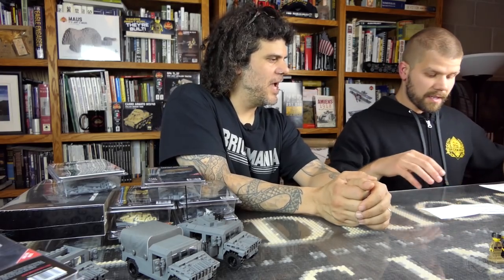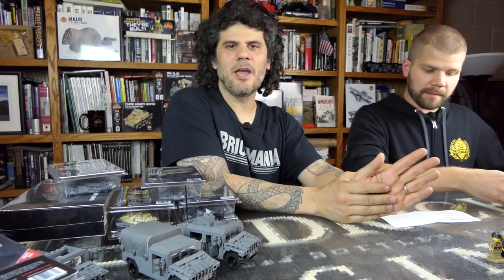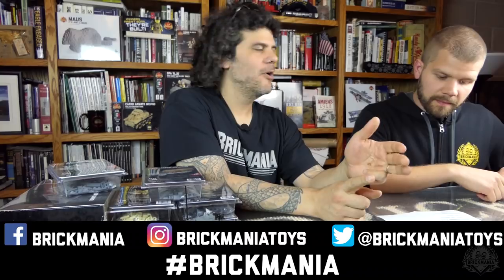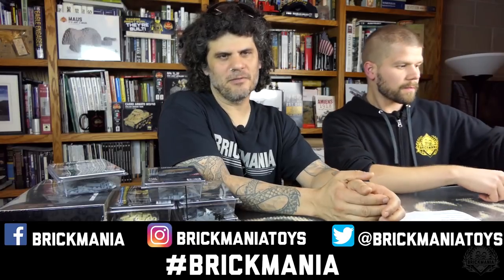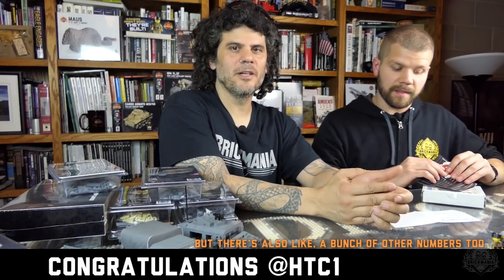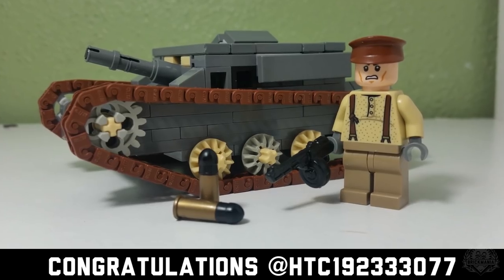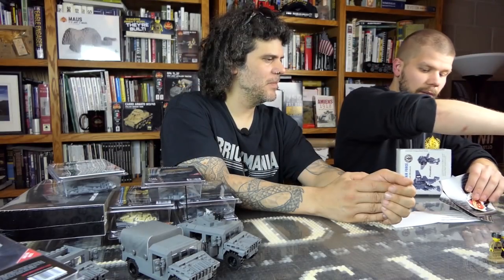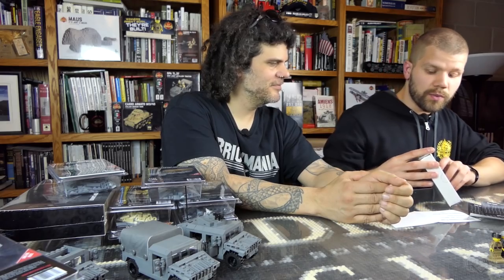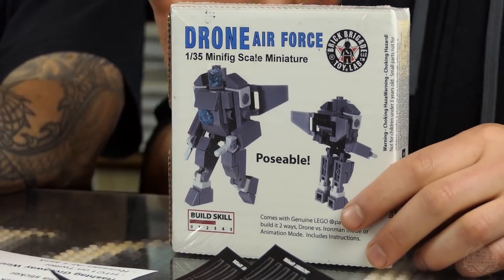The hashtag giveaway winner is chosen by someone posting a really cool post on Instagram, Twitter, or Facebook using the hashtag Brickmania. This week's hashtag giveaway winner is HTC1 on Twitter — he posted a picture of a Russian AT1 tank. They win a bunch of stickers and the Air Force drone, one of the last Brick Brigade kits we have.